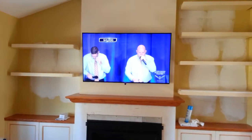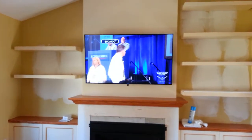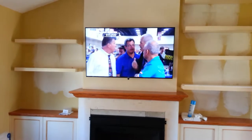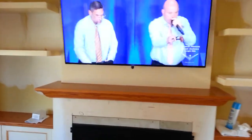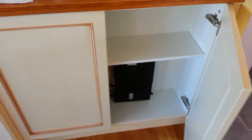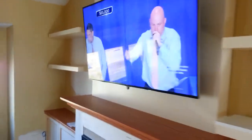55-inch Samsung 4K TV, the 8000 series. Got a repeater system at the bottom of the TV right here. Cable box is hidden in the cabinet down below, wiring goes into the back room. Customer is very happy.